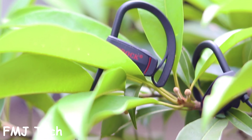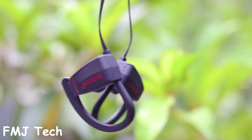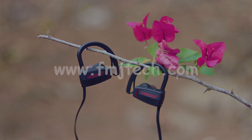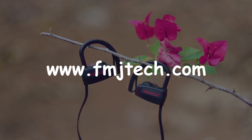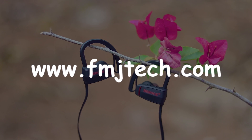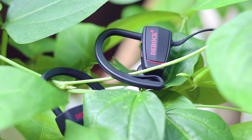I believe the Debug D1 is one of the best wireless Bluetooth earphones in the budget category right now. You can buy this product from the best buy link in the video description down below. If you want to read more about this Debug D1, simply visit my website fmjtech.com or click on the link in the description. That's it for this video and I'll catch you in the next one.